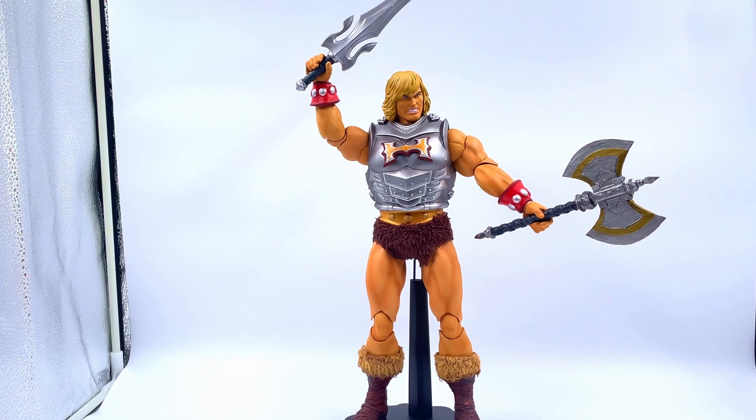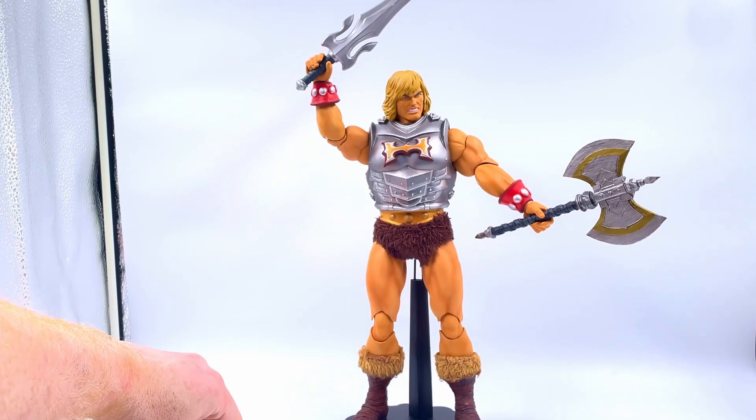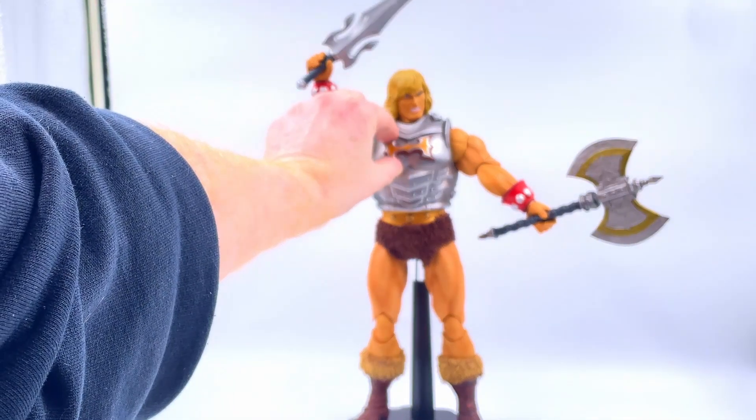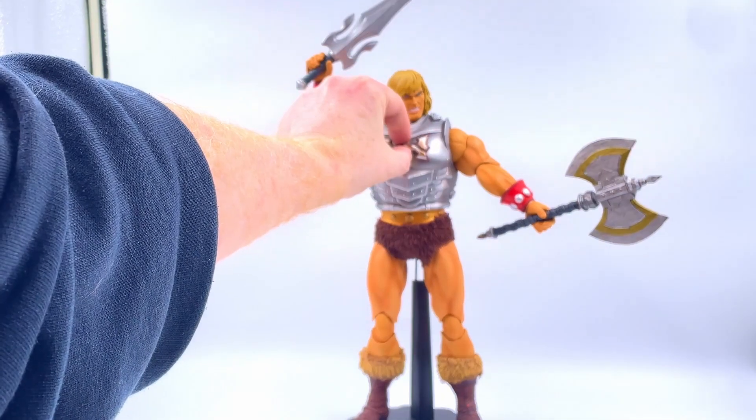Here he is kitted out with some of that battle armor — I think I've got the wrong braces on him there. But yeah, I really do like this armored look. I might be tempted to display him like that, I'm not sure. I think it looks cool. I love this magnetic clip-on, clip-off thing — I think that looks excellent as well.